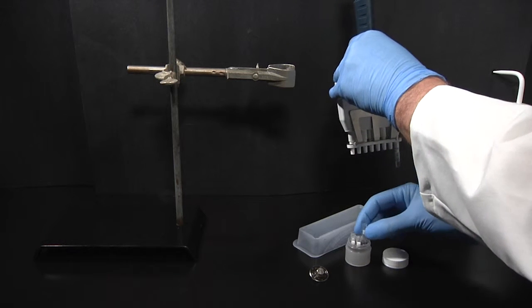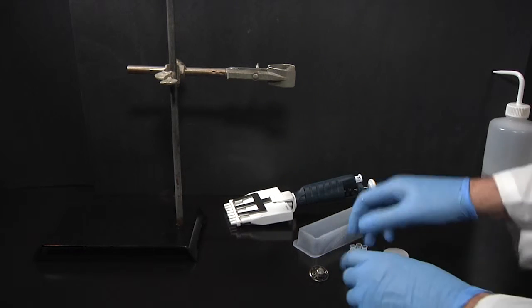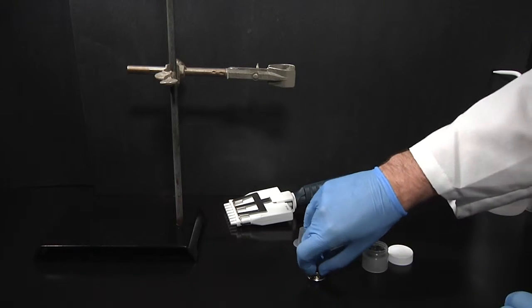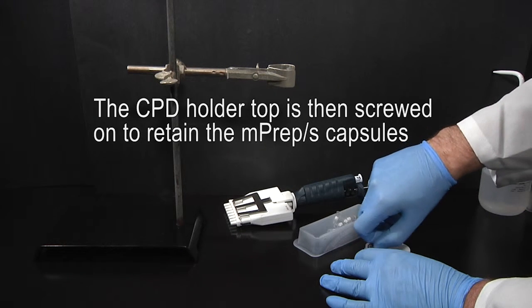Only after the MPREP-S capsules are inserted into the CPD holder are the MPREP filter couplers removed. This is to ensure that the specimens always remain immersed. The MPREP filter couplers are removed after the MPREP-S encapsulated specimens are transferred to the ethanol bath. The CPD holder top is then screwed on to retain the MPREP-S capsules.